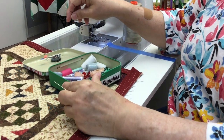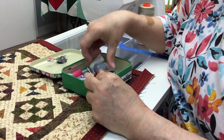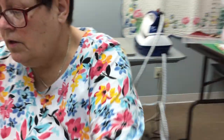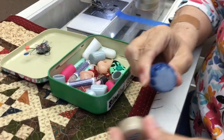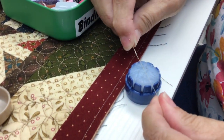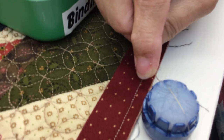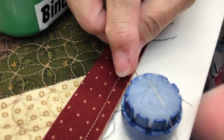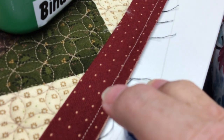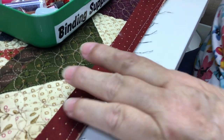I've got my thread conditioner. You lay your thread right in the thread conditioner — see that — then you just take your finger and pull your thread through, and that will keep it from tangling. I promise it will.